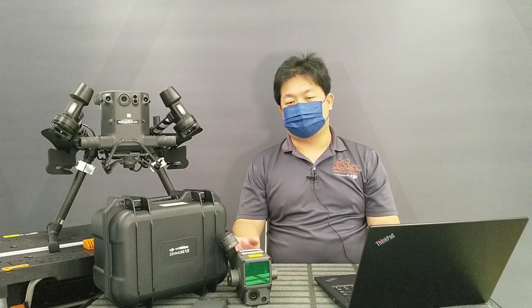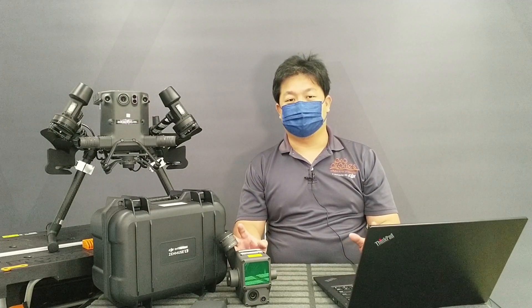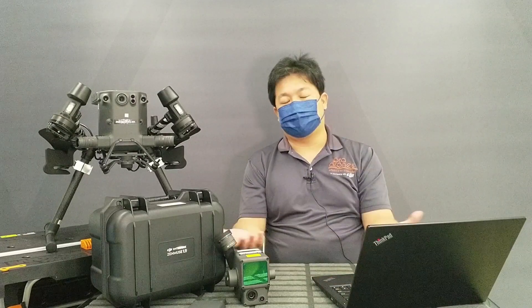Hi guys, Chiu here from Proudhon. This video is going to be the last of the set for the conclusion on the DJI L1. We're going to discuss about the attributes of the system, look through some data, patch in some small things missed from the previous video, and see what kind of recommendations we can make. Let's dive in.